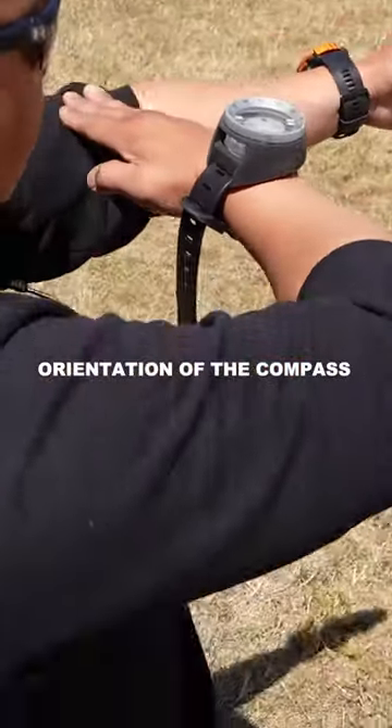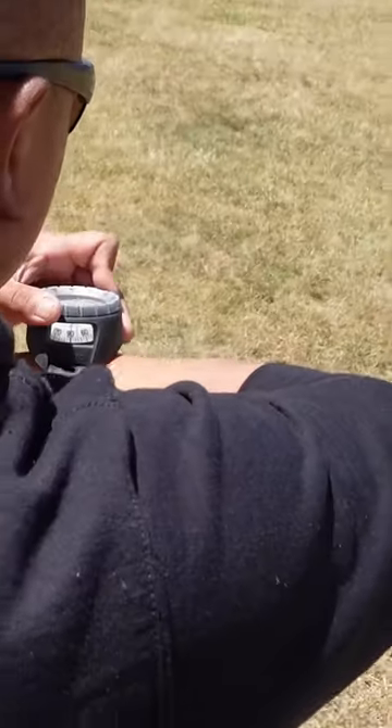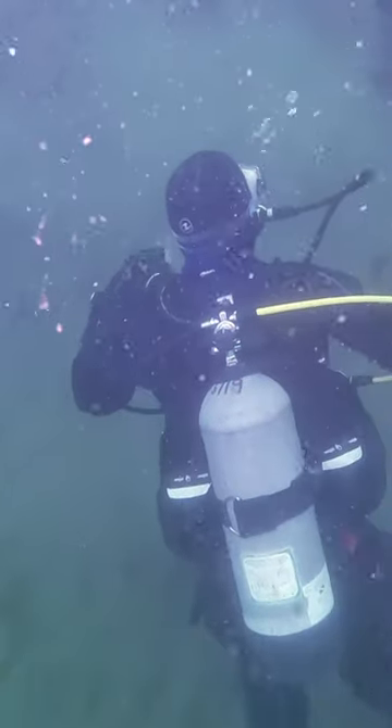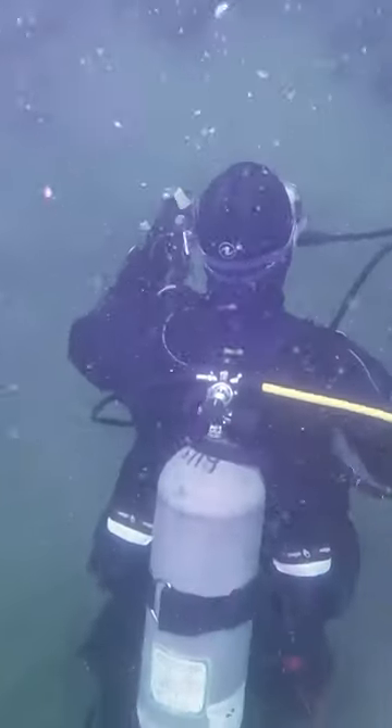As with all compass skills, make sure to pay attention to these details. Orientation of the compass — it must be kept flat in order to read accurately. Your buoyancy: you're likely to accidentally float up toward the surface when you start working with your compass, so pay attention to your surroundings as well as the pressure changes in your ears.